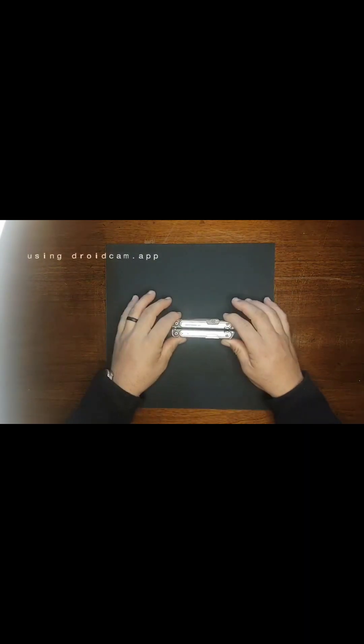Alright everyone, another Mad Dog EDC video. I'm coming at you here from the tabletop and I wanted to talk about something that we've had for a little over two months now. I gave my first impressions on it and I haven't really done much — you've seen it pop up in some shorts, you've seen it pop up in some EDC pictures, but I haven't really talked about it much since. And that is the Leatherman ARC.